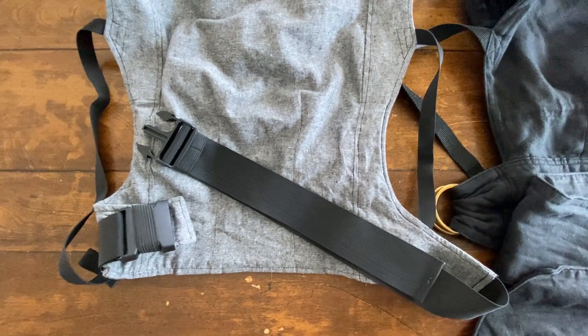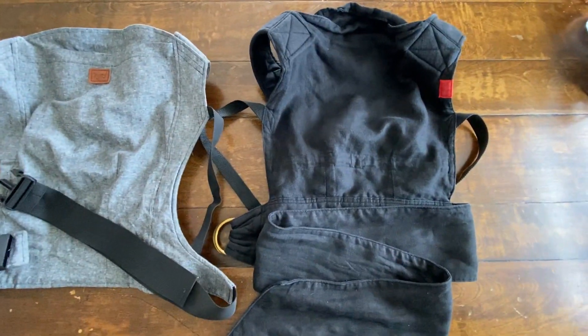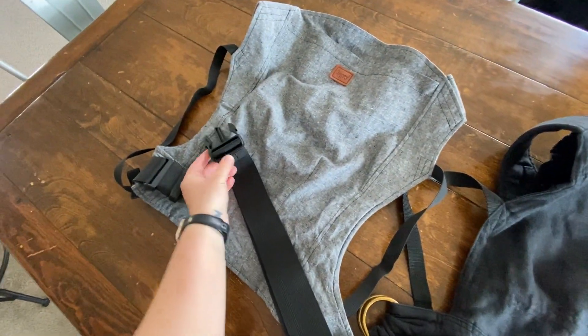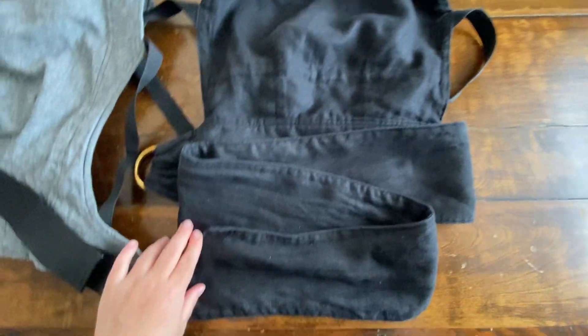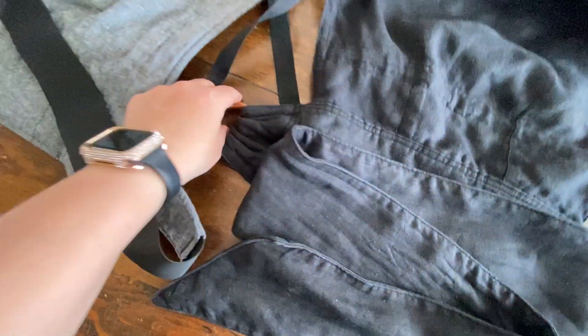One of the main differences between the two right off the bat are the fastening mechanisms. The Happy Baby carrier has webbing with buckles for both the waist portion and also the portion that clips behind your back or on your chest, depending on whether you're front or back carrying. The Sakura Bloom has a full linen panel that fastens with a ring and also has a ring with linen that fastens on the chest or back portion.